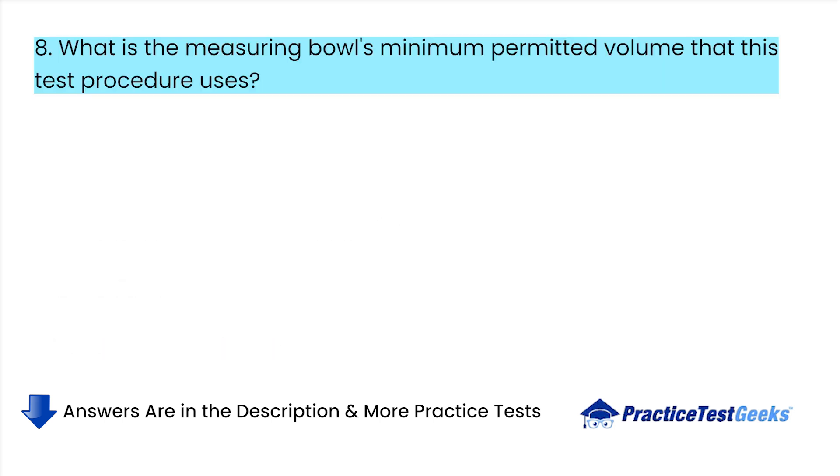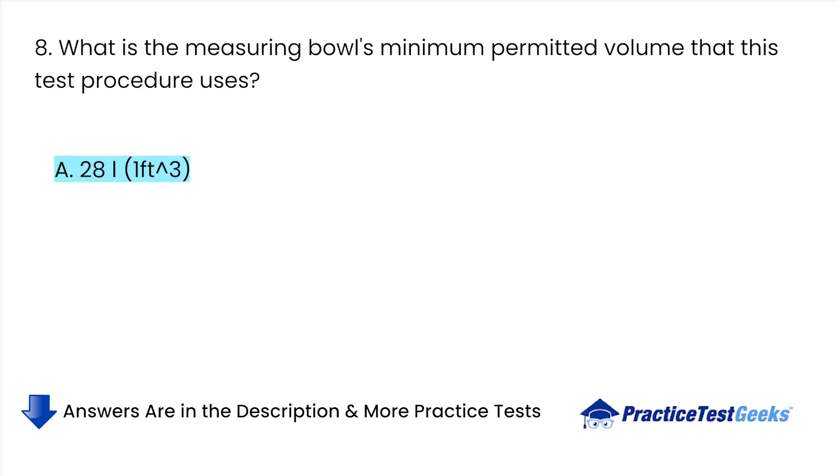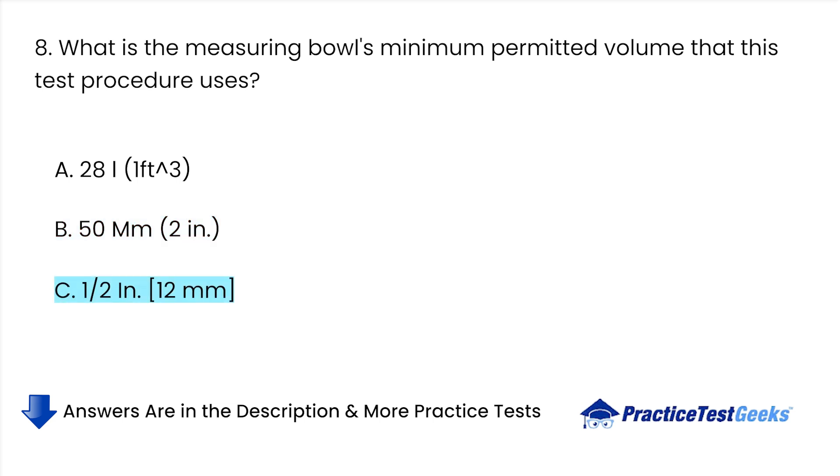What is the measuring bowl's minimum permitted volume that this test procedure uses? A. 28L. B. 50 millimeters. C. 1-2 inches. D. 6L.